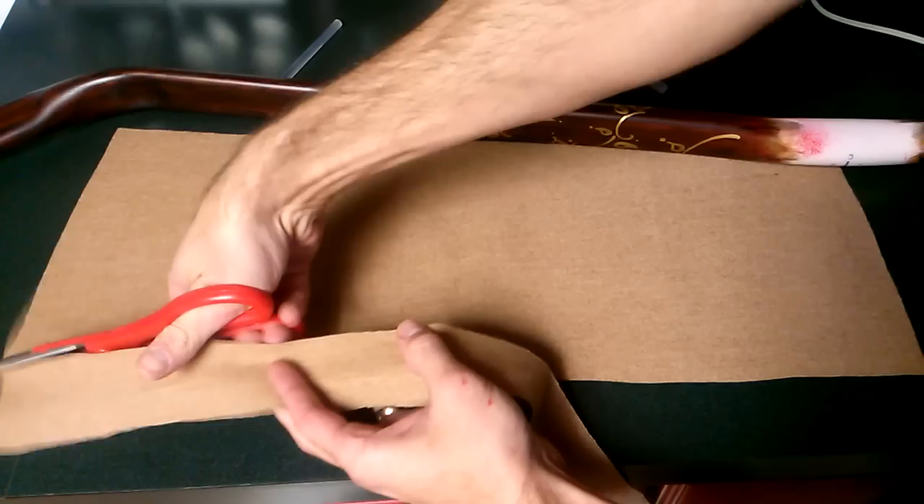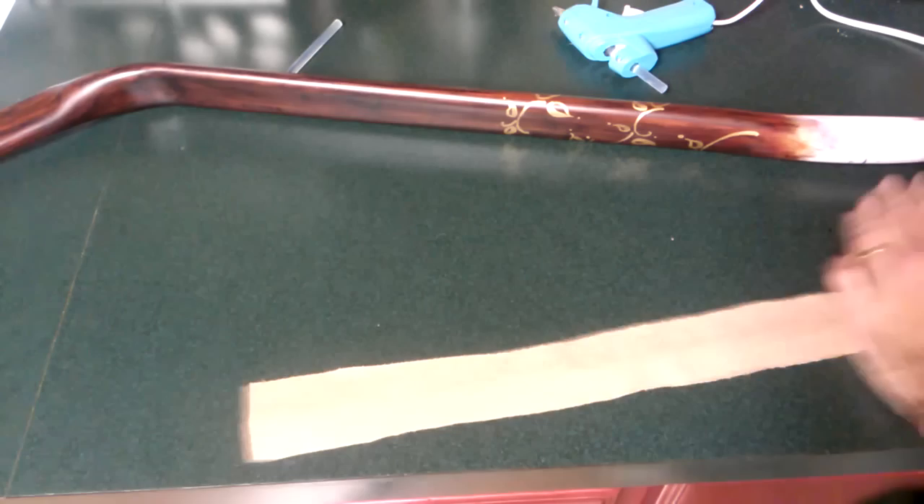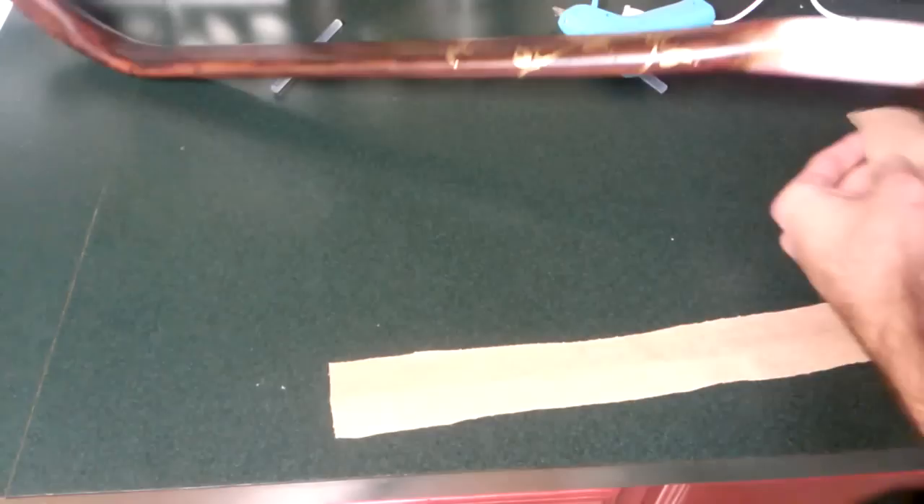When we're finished, we're going to go back and run over the edges — any seams that are showing — with gold paint. That complements the paint scheme that we have going already with the vine and leaves. So let's go ahead and see just basically what we need to do, starting about here.